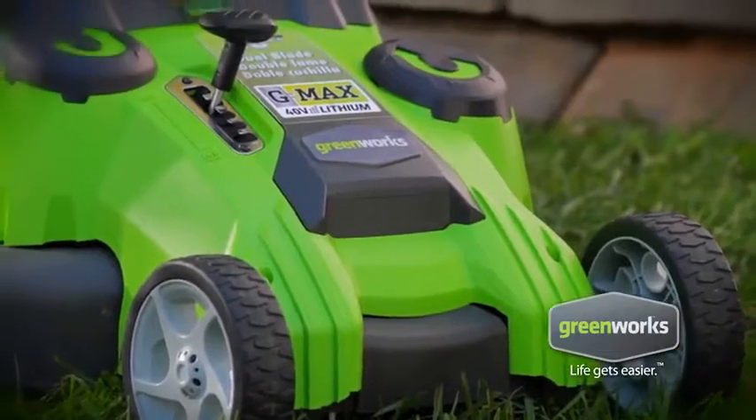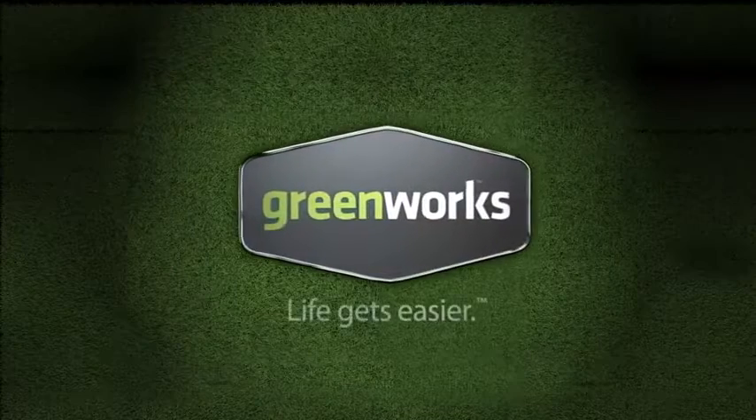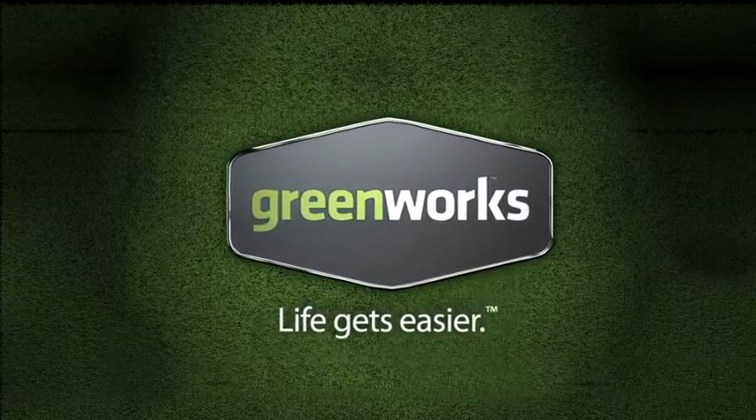The Twin Force Mower, part of the innovative family of Greenworks tools. With Greenworks, life gets easier.